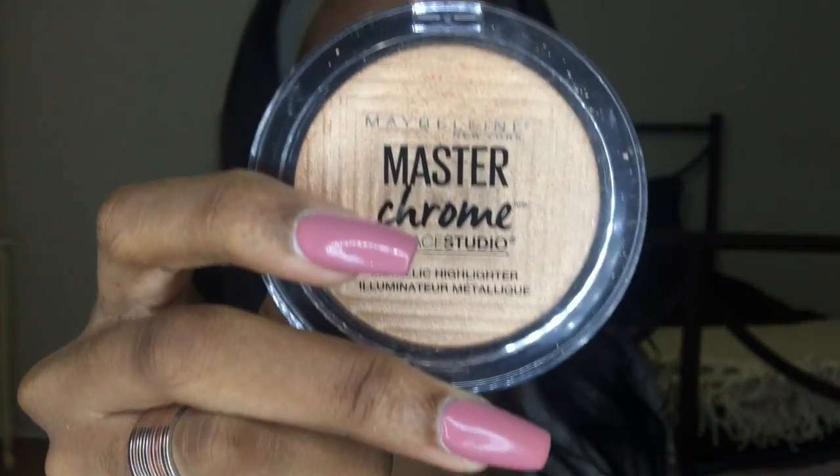Then I set my under eyes with the same powder I always use lately — it's really good, it fills in my pores and everything so my skin looks so smooth. Then we're gonna highlight: I use my Milani Master Chrome highlighter in Molten Gold. I highlighted my brow bone, my nose, and my cheeks, using a fan brush this time.